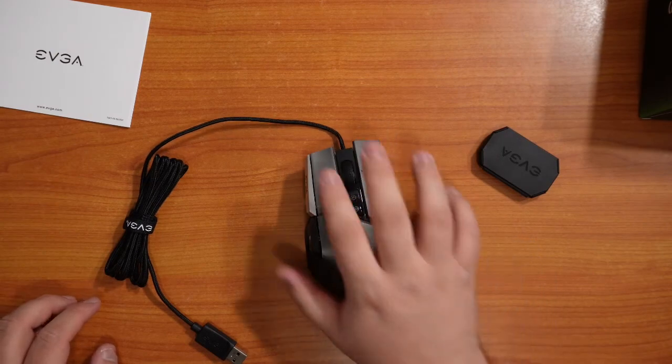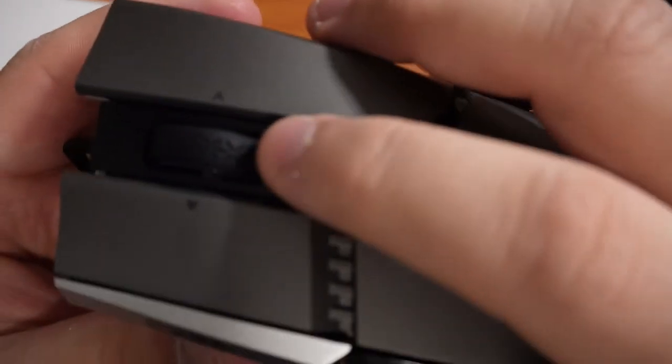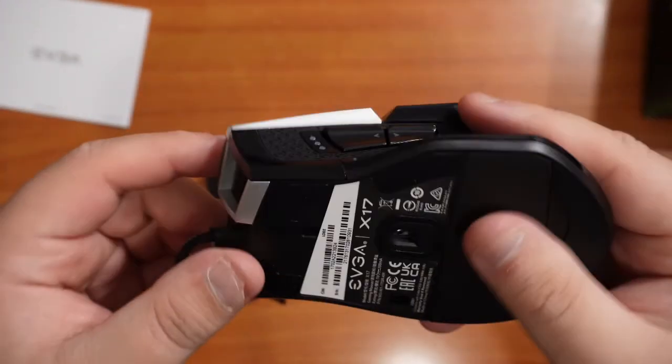The mouse comes in at 103 grams, so it is not a lightweight mouse. I would consider a lightweight mouse probably under 80 to 85 grams. If you put all the weights in there, you are looking at a mouse at about 128 grams.